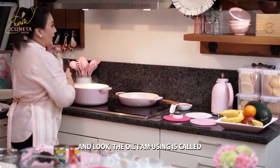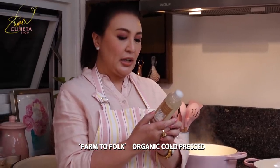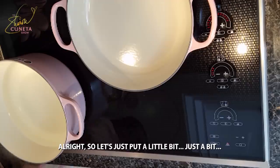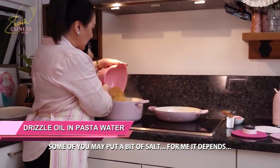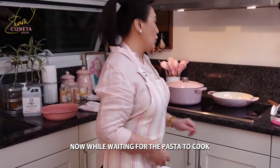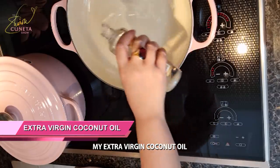The oil I'm using is Farm to Folk organic cold-pressed extra virgin coconut oil. Let's put a little bit into the pasta water. Some of you add salt — it depends on you. I'll cover it now, and while we wait for the pasta, I'll start the sauce. It's hot, with extra virgin coconut oil.